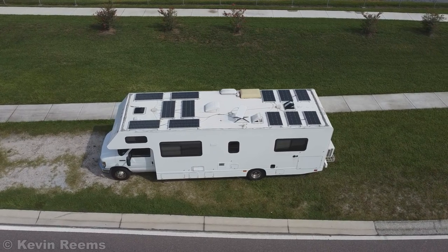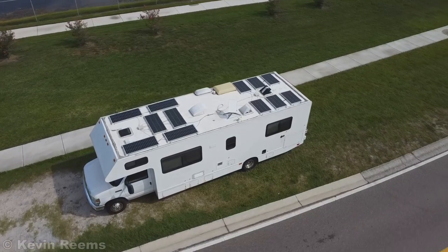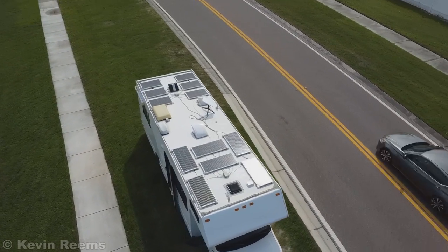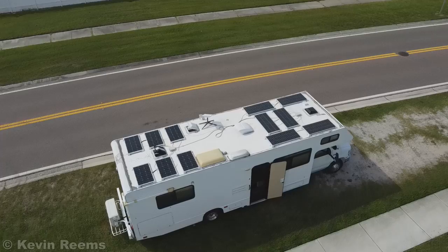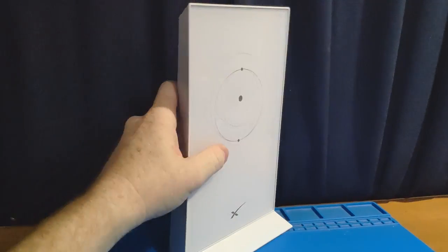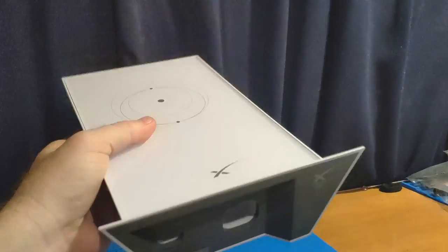In 2022, Starlink has been pushing their RV service, although they don't have a router that runs off 12 volt power. So anyone using their RV service in an RV has to use AC power, which means converting DC power from a battery bank to AC through an inverter, and then back to DC again in the router itself. This is incredibly inefficient and stupid. My solution was to rip the router apart and rebuild it to work on 12 volt DC.